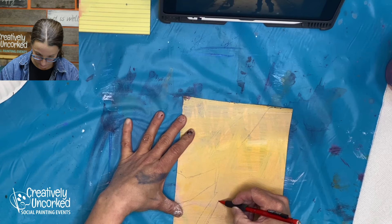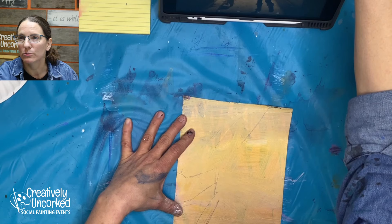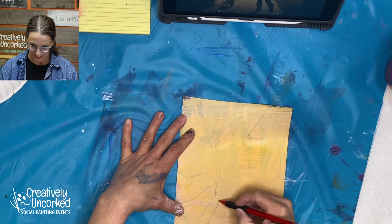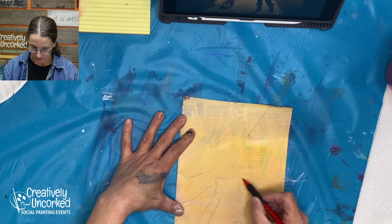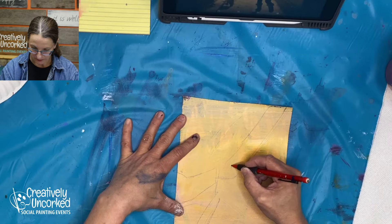Look at that cute little puppy. And if you do happen to be catching this live, go ahead and say hi if you want to. Hey, hi Tina, how are you? So here's my road kind of ending off in the distance here, and this is going to come way up here. And the other railing, I think, is going to come right down here.